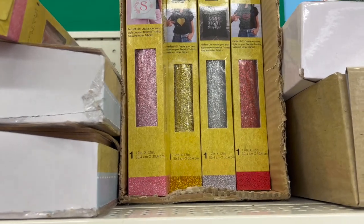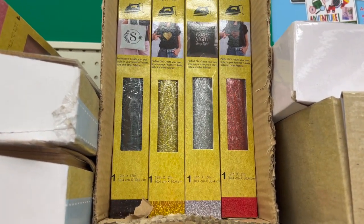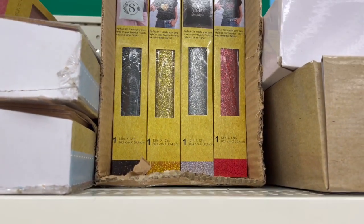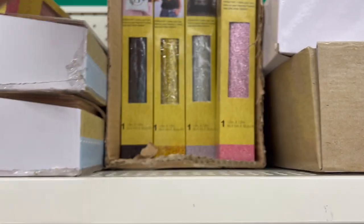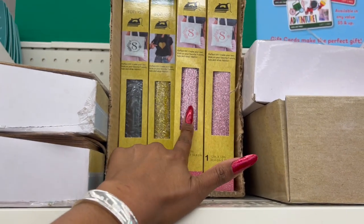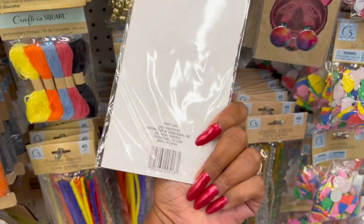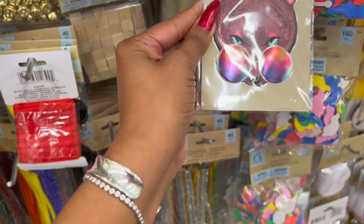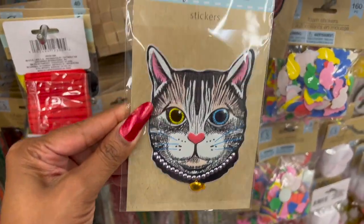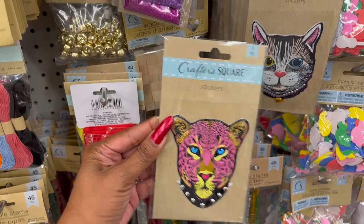They have glittered iron-on transfers — these look new, I haven't seen these. Perfect for DIY — create your own style on your favorite t-shirts, hats, and fabrics. They have the iron-on glitter in pink, red, silver, gold, and black glitter. How pretty are those! And these Crafter Square stickers look new as well — they have a tiger that says 'Love Love Love' with a gold chain at the bottom, a bear with sunglasses, a kitty cat with two different colored eyes, and what looks like a cheetah. Those look new.